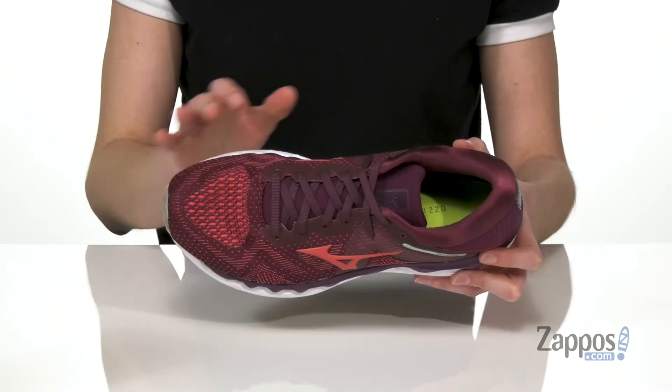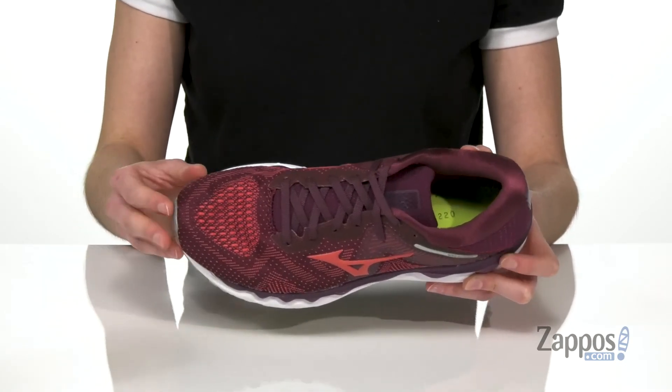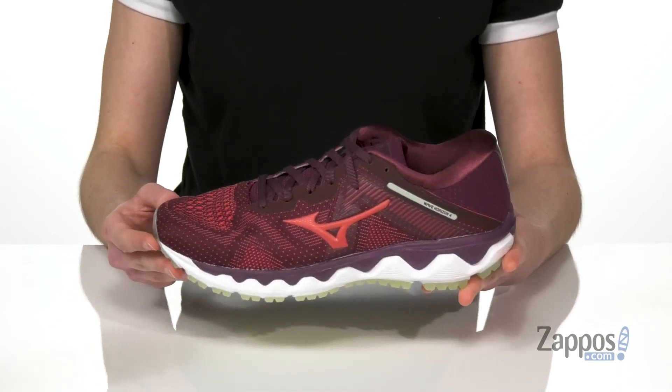And lastly, these have the Intercool ventilation system built-in that will ensure heat doesn't build up inside the shoe. Nothing is going to stop you on your next run when you've got these on your feet — they're from Mizuno.